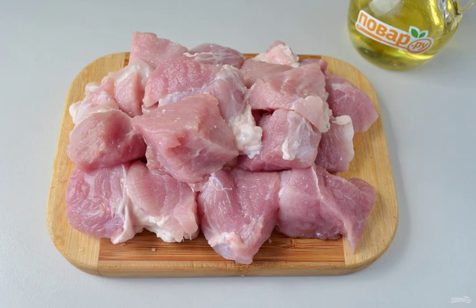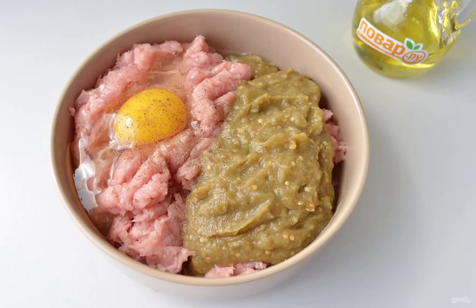Step 5: Wash the meat, cut it into pieces, and turn it into minced meat using a meat grinder or chopper.